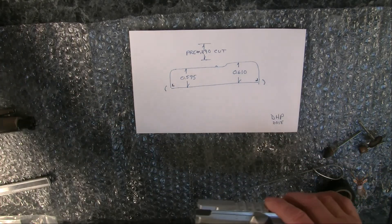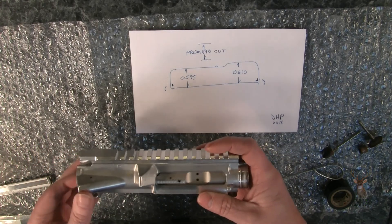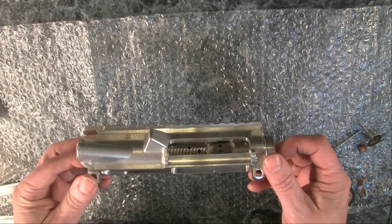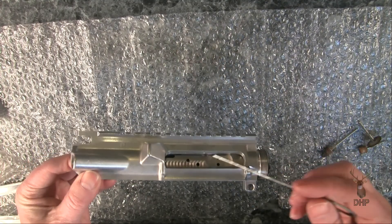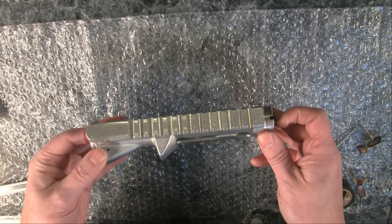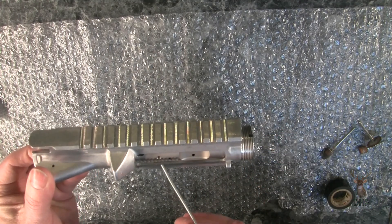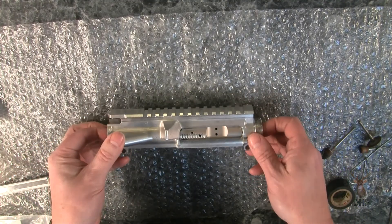I'm going to slide my bolt carrier group in. We have enough surface for that rail to run on. When I turn it over on this side — that's as far down as I can go without exposing the running rail. I think it's important not to go any further down than that.